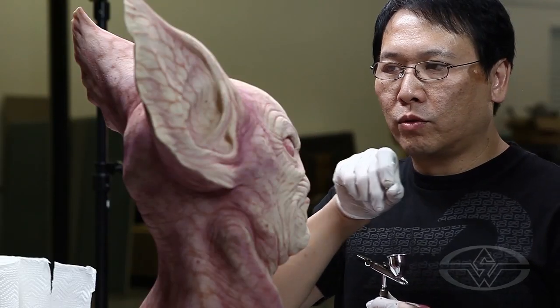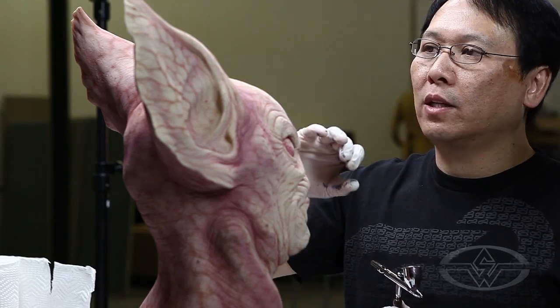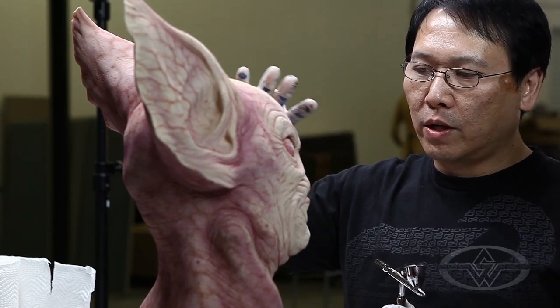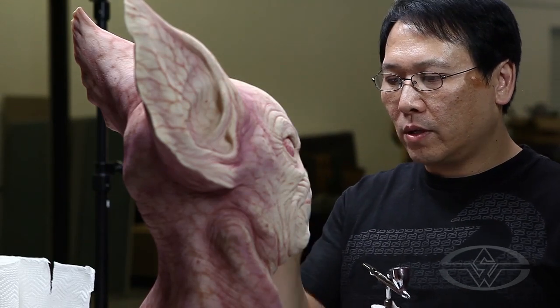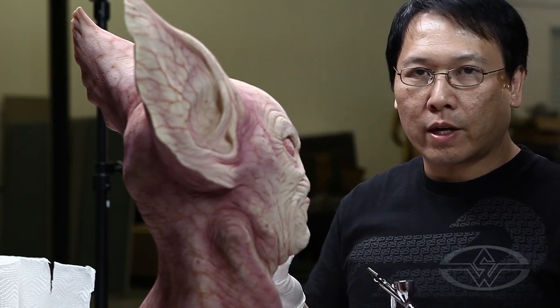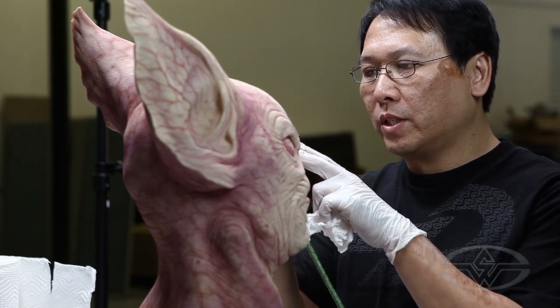One thing that's really important to do when you're airbrushing — to learn anyway — is to learn how to draw. Because a lot of what you do with an airbrush is called line work, where you're literally going in. For instance, when you're painting veins, you have to be able to draw veins on paper to look realistic in order to translate that into a paint job with an airbrush. So practice drawing — all the stuff, every modeling, every little thing you do — it's all drawing, really, with an airbrush. So that's a good place to start.